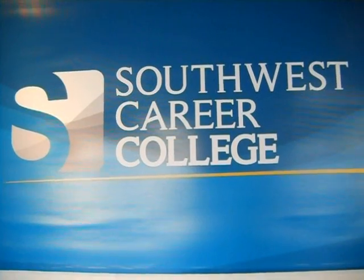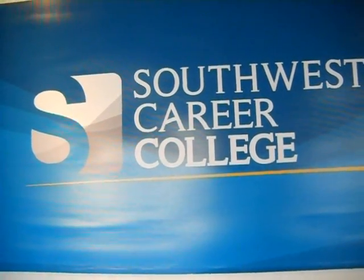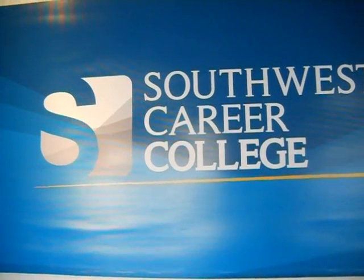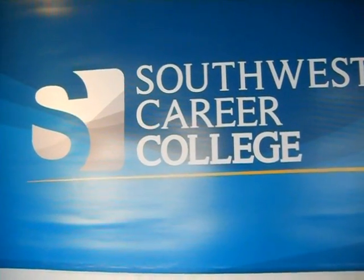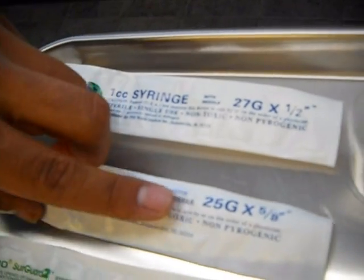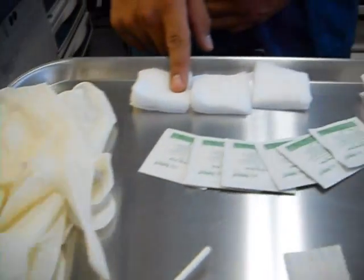Welcome to Southwest Career College clinical procedures. We'll be demonstrating various injections, demonstrated by our male students. I'm Mizra Parra, a student here at Southwest Career College. Today we'll be doing injections. There are three different kinds of needles: the one inch for intramuscular, the five-eighths for subcutaneous, and the half inch for intradermal. You also need certain materials like non-sterile gloves, non-sterile gauze, alcohol pads, and band-aids.